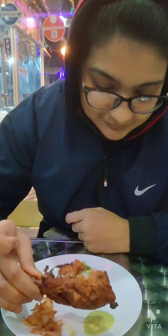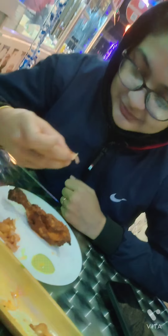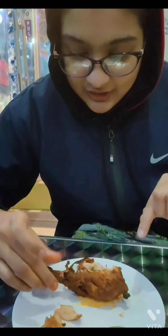Tangri, tangri kebab. It's time to eat chicken tangri! Let's eat chicken tangri. How many of you eat chicken tangri? This is the best part of the chicken tangri.